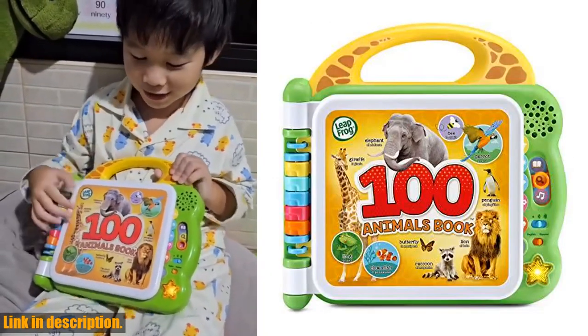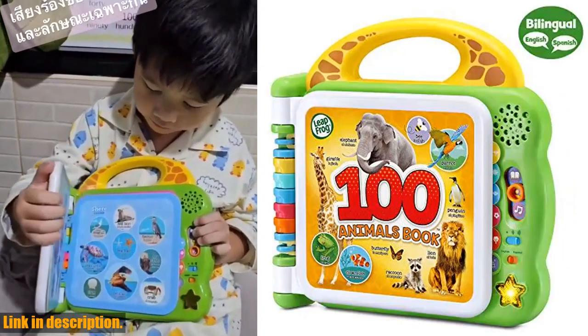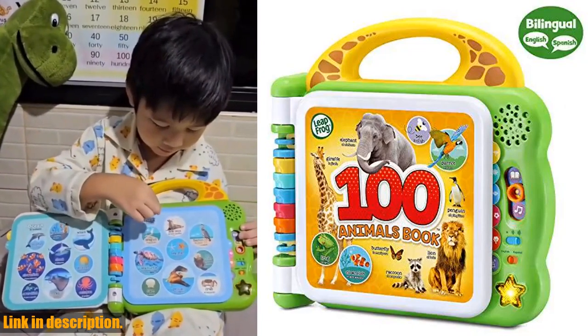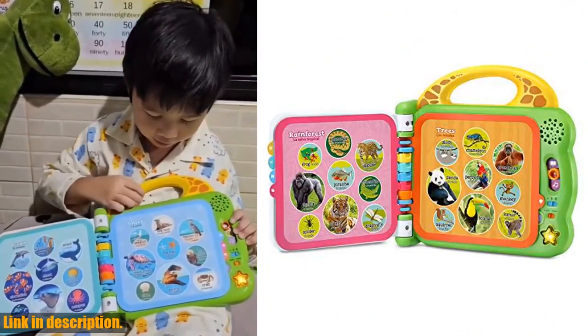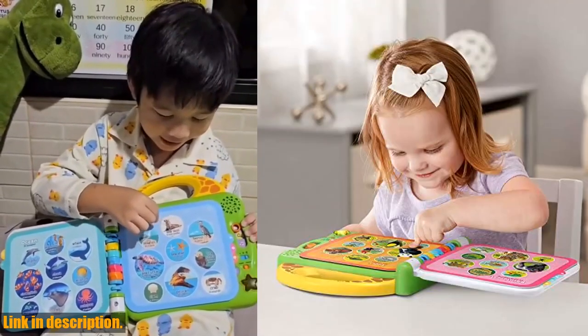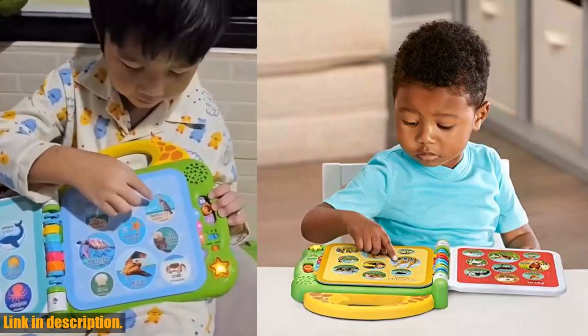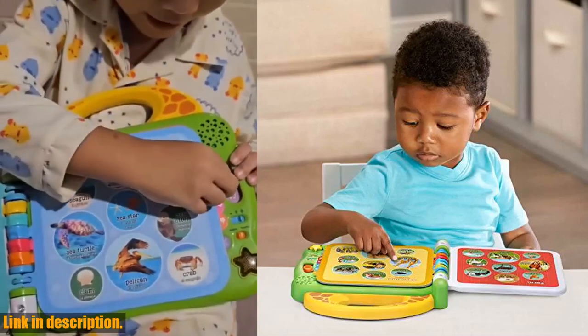Hey there, welcome back to our channel. Today we're taking a look at the LeapFrog 100 Animals book in green. This interactive book features six double-sided pages with animals from 12 different categories, including the forest, the ocean, and the shore. With three play modes, kids can learn about animal names, sounds, and fun facts. Plus, it's fully bilingual, so your little one can learn and sing in English and Spanish.